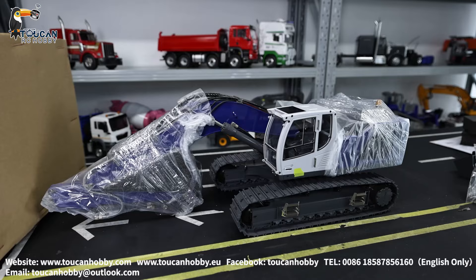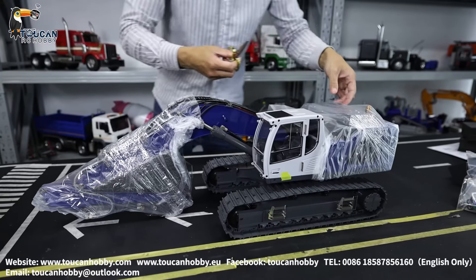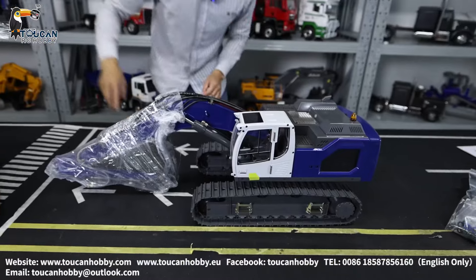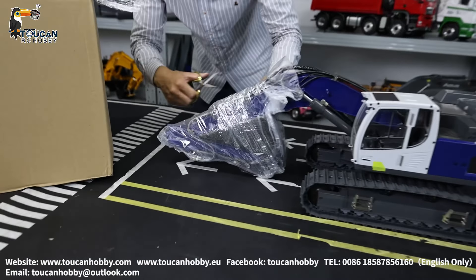This is where we will need to cut it. Nice painting. Here we are — all right, he is ready.